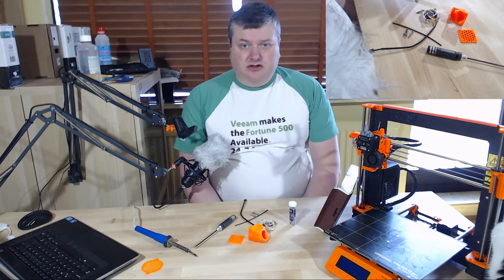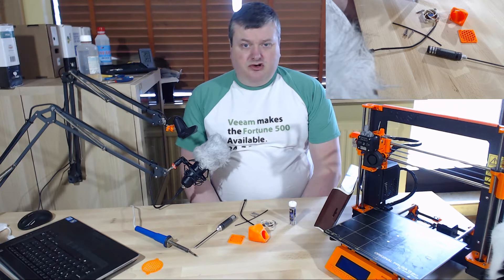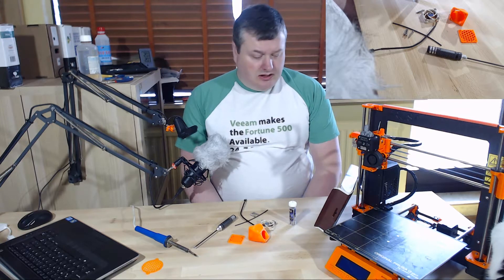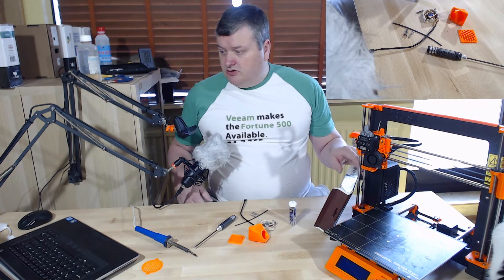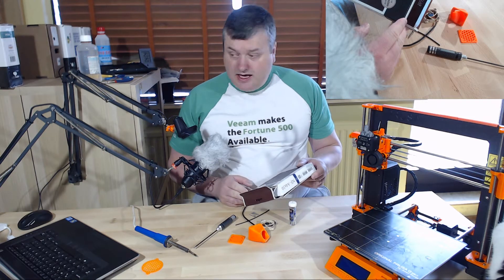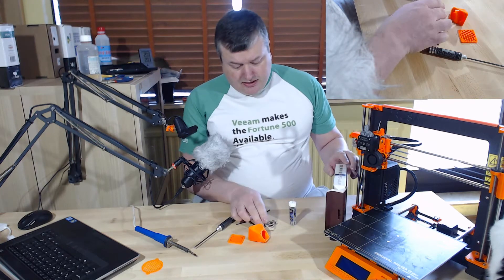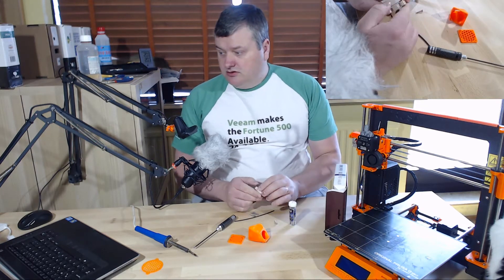I have seen several videos online of people installing the Noctua fan and people have reported that it is working quite well. So I have got the Noctua fan. It is a NF-A4X10 fan, a 40mm fan that is 10mm thick.